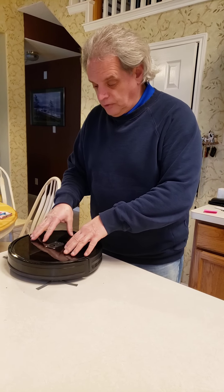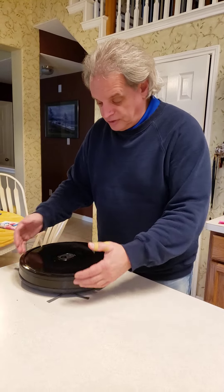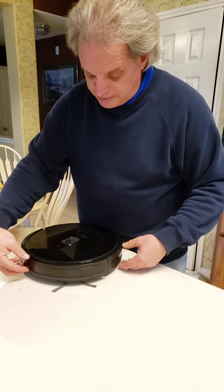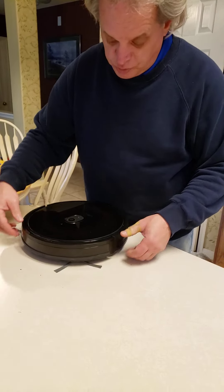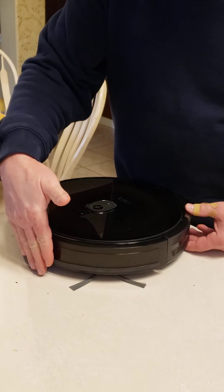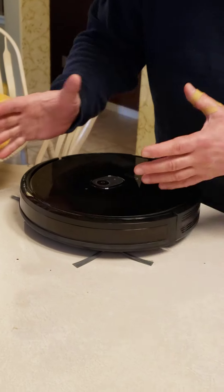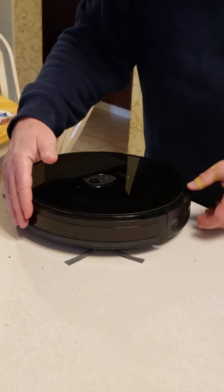So this is the robot vac. I'll show you a couple things on it. The first thing you'll notice is that it's got a push-in face. So as it runs around, if it bumps into anything, it will stop moving forward and adjust its trajectory a little bit.